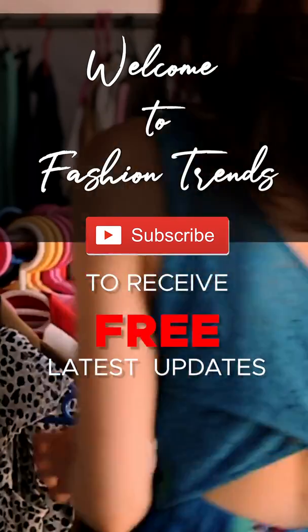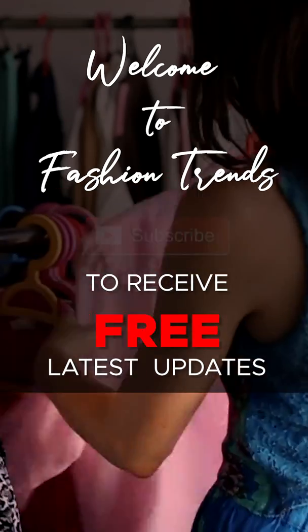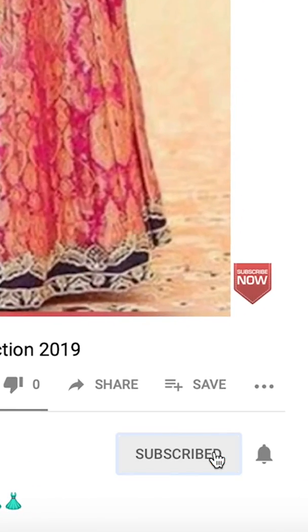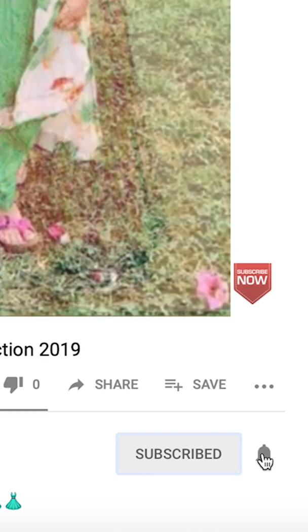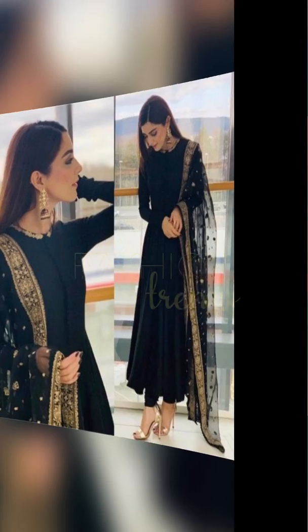Welcome to Fashion Trends! Subscribe to our channel for free and click the bell icon for more dressing videos. Hello friends!